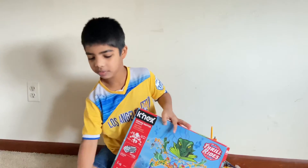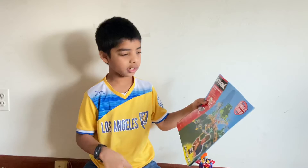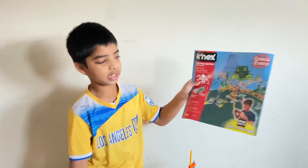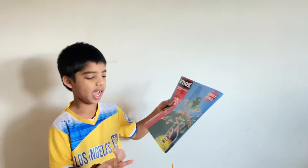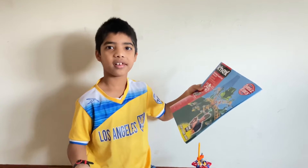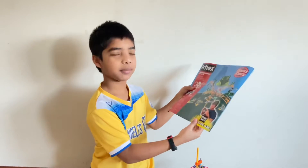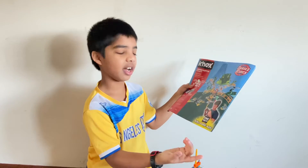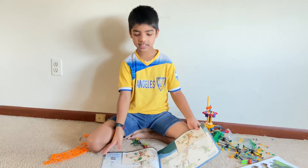Here we have the manual. There's an app called Kinex Ride It — if you download that app on Android or Apple, you can ride it and build it on the app. There are basically 15 steps in it.